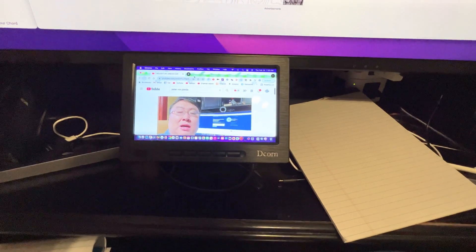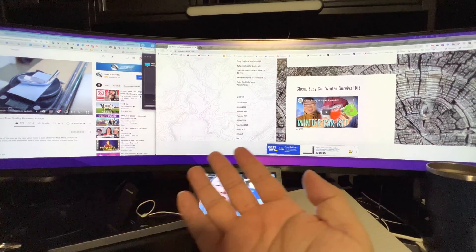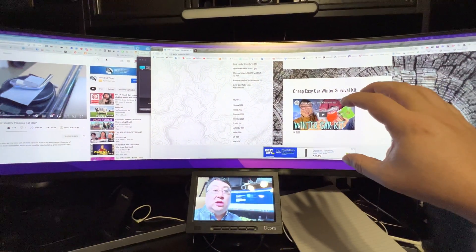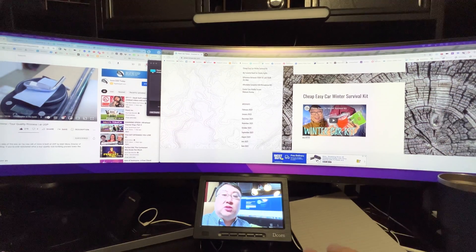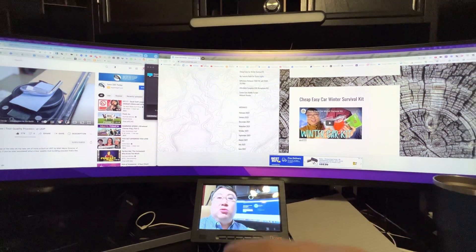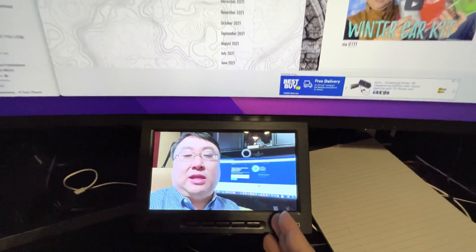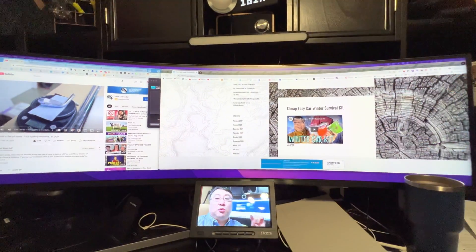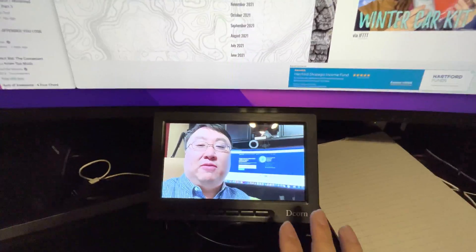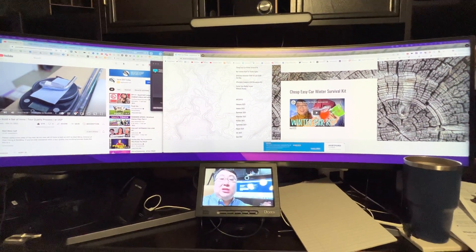I double-clicked to maximize the window for that space, and now I have a second screen that's not taking up any room and not intruding on my main workspace. For Zoom calls I like sharing my screen, but it takes up the whole display and gives people a really wide horizontal ribbon. Since this is a 16x9 display, anything I share here will look just fine on their side and I'll still have my main workspace. It's the perfect little add-on eight-inch screen that's going to make my workflow a lot better. Link in the description below — Peter Von Panda out.